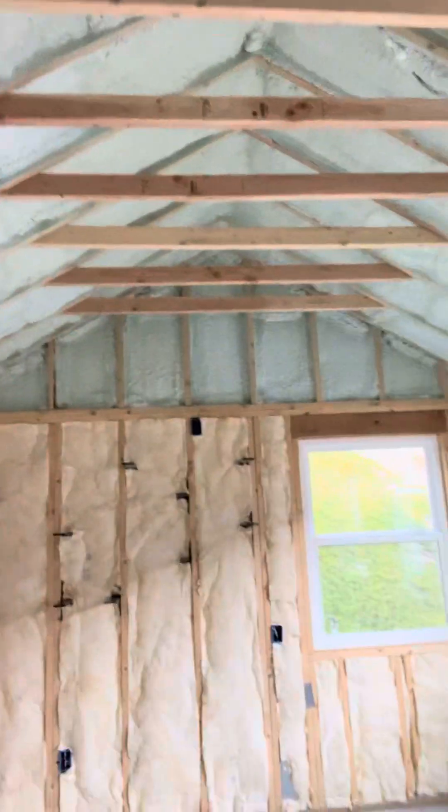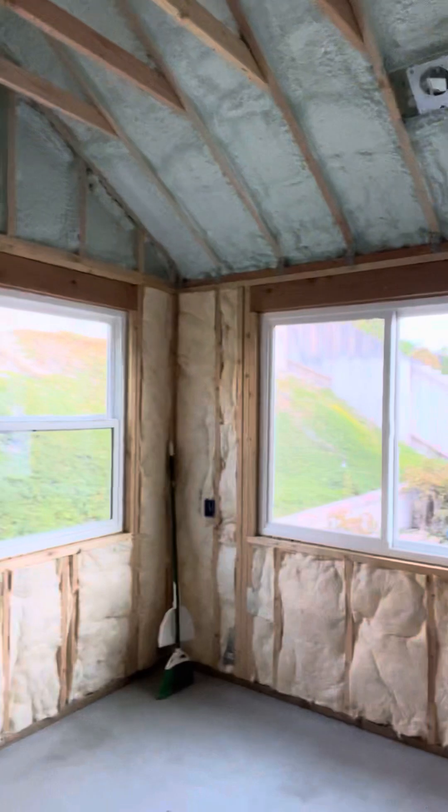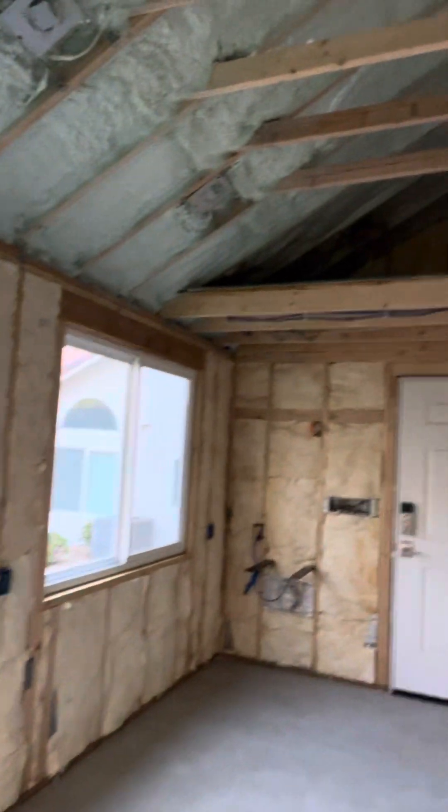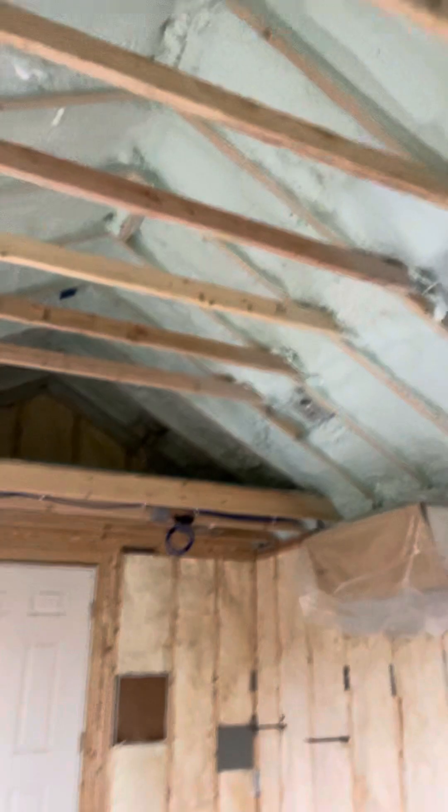Hey, this is Luke with Hunter's Insulation, just giving a little tour of our job site that we're working on today. So this is a small shed — one of those sheds you can buy at Home Depot, like a Tough Shed — and this is being converted into a detached office.